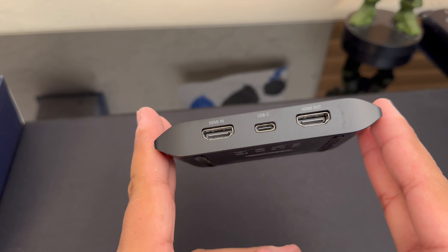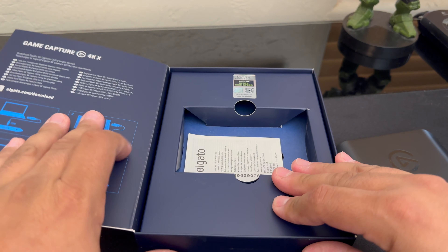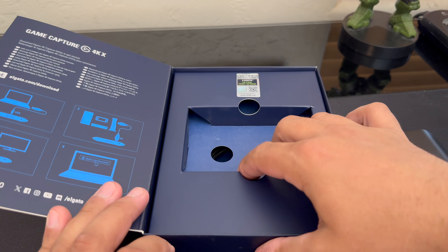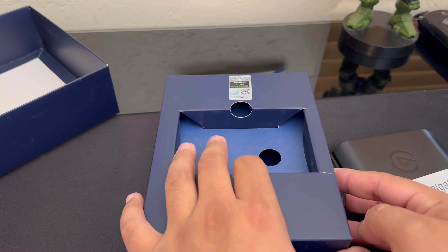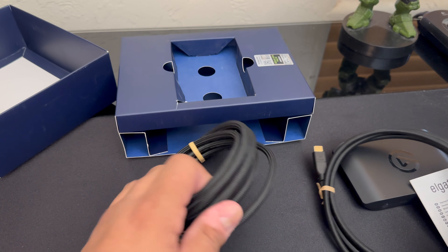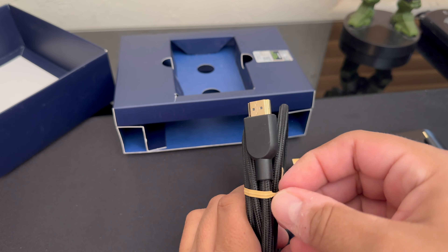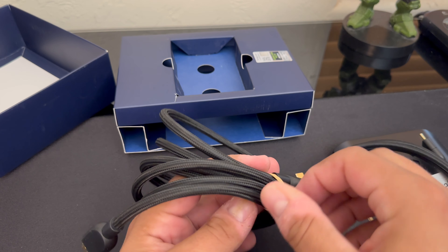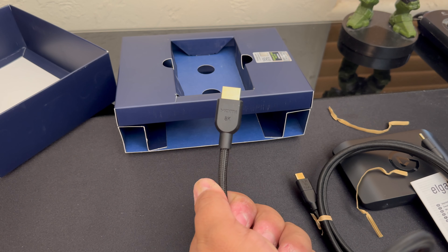So we have the HDMI in, the USB-C, and HDMI out. It comes with a USB-C cable and an HDMI cable — HDMI 8K.